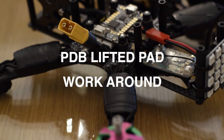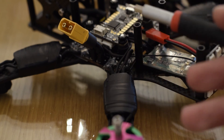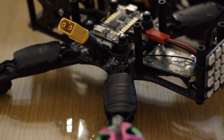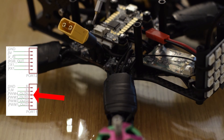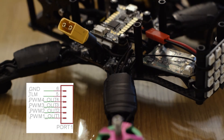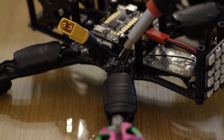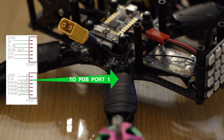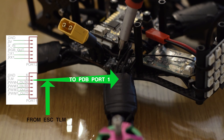The final thing I wanted to mention is a couple of workarounds if you lift pads off your Steel PDB. I was unfortunate enough to lift my PWM and the telemetry wire on my fourth motor here. The way I worked around it was to run the PWM straight into the port here — I believe it's port 1 pin 4 for PWM 4. Pin 1 on port 1 is motor 1, up to pin 4 being motor 4. For the telemetry, you just have to splice that lead into the telemetry in, but you still need to run the port from the Steel PDB to the KISS FC, and splice the one wire back into the wire going to the FC.